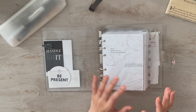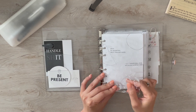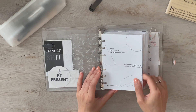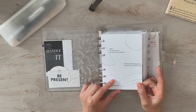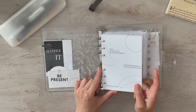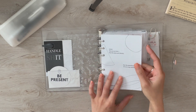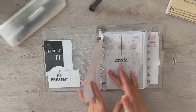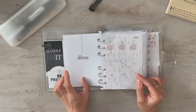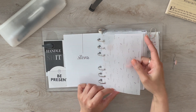Moving on, this is a dashboard from Cat Espresso Co as well. This is a dashboard I made myself on Canva — it has my favorite quote from the movie Dead Poets Society, which is kind of my theme for the next quarter as I'm trying to figure out what my verse is.